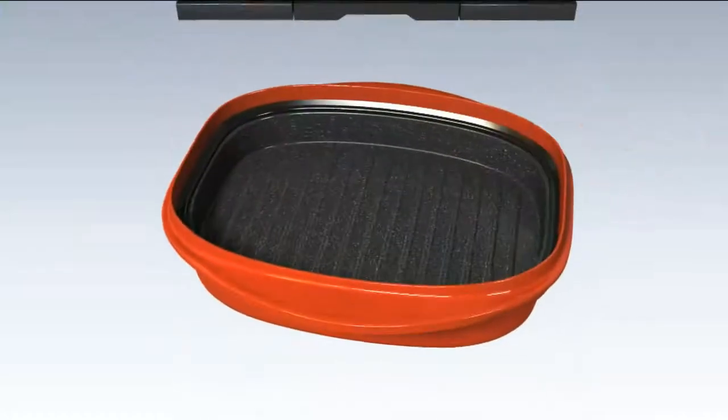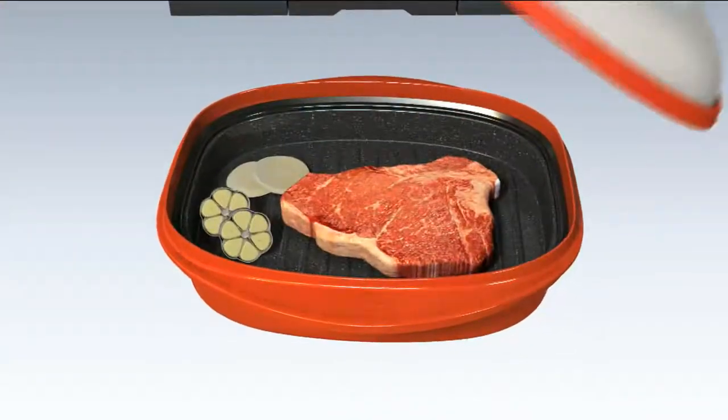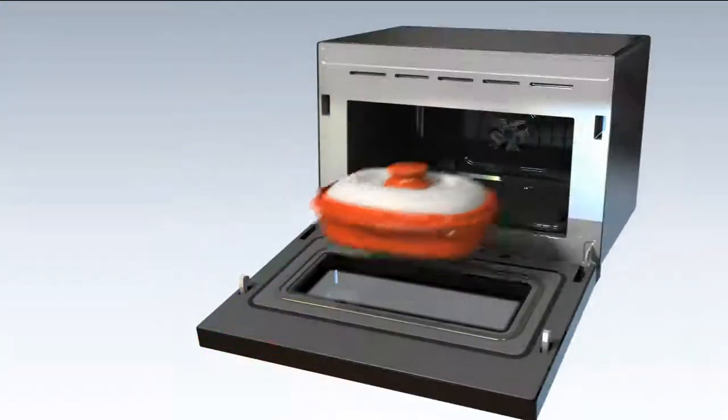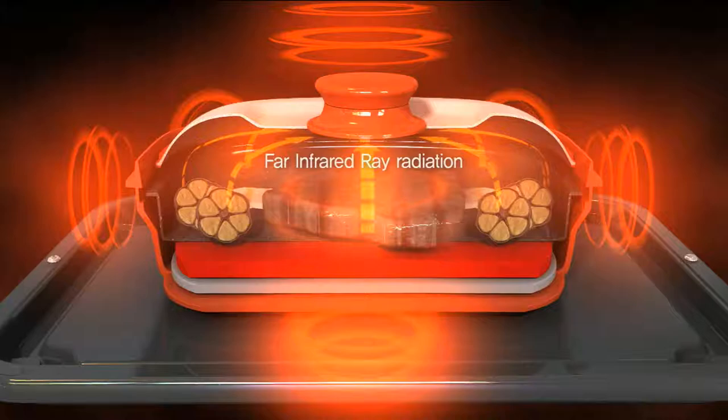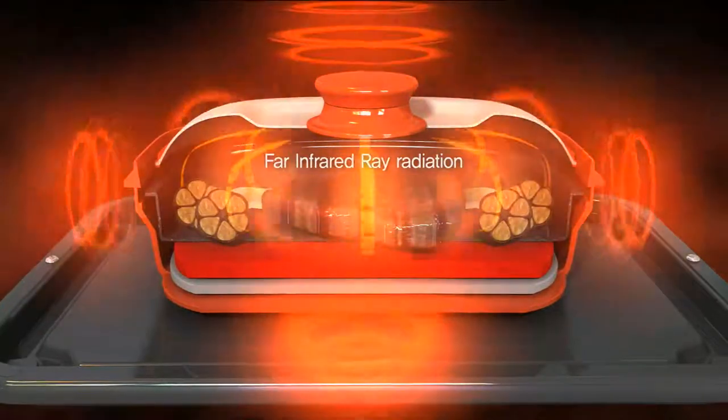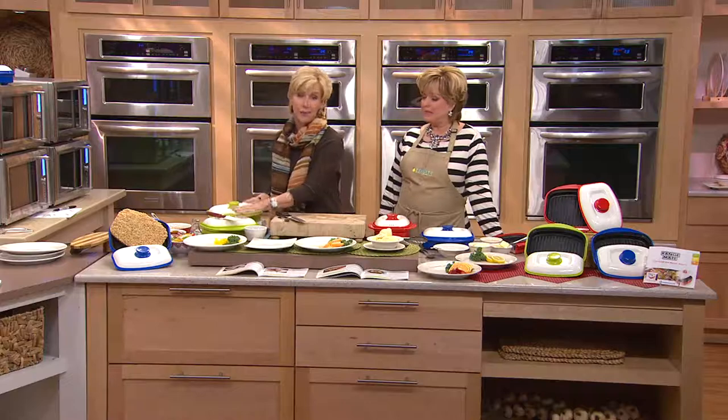We're going to show you some animation now so we can tell everybody how it works. This is how it's made and this is the technology. What it's doing is taking your microwaves and turning them into infrared waves. What does that mean? It means your food is nutritious.